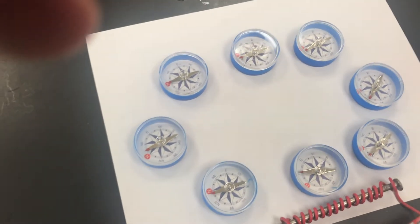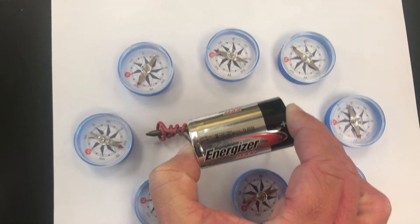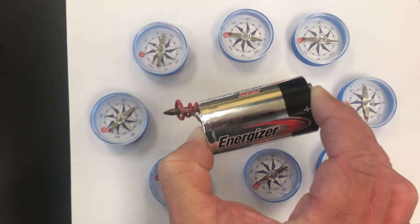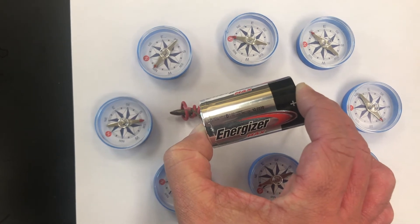When we talk about electromagnetism, let's see what happens when I attach the nail to a battery — we touch both ends here. As I bring it in, you'll see that I can turn the compass needles, just as we did with the magnet. Right now that electromagnet is turned on.